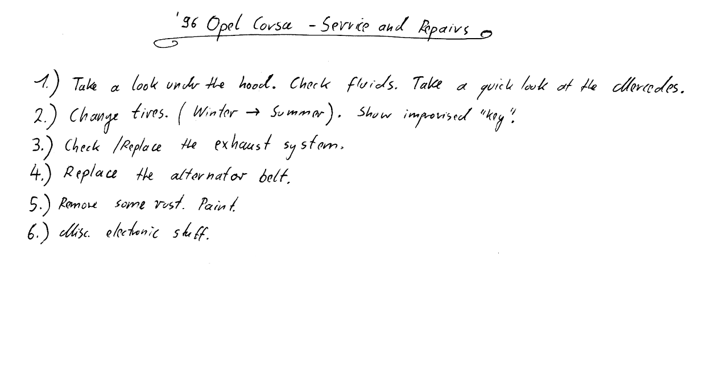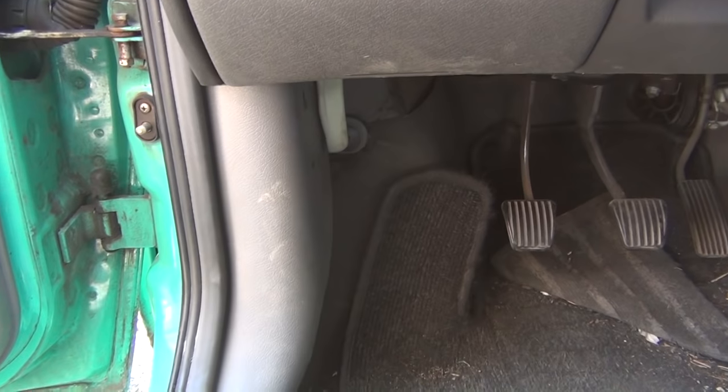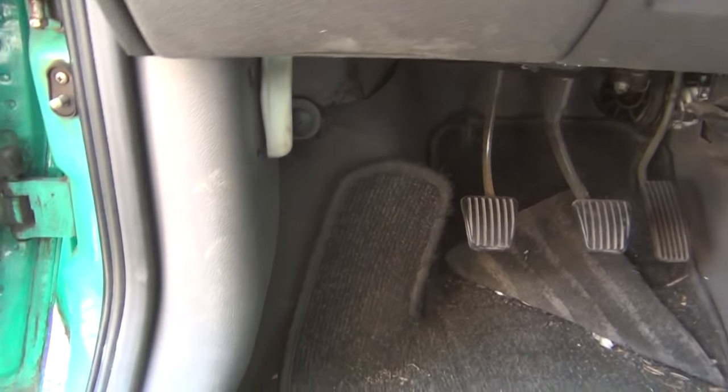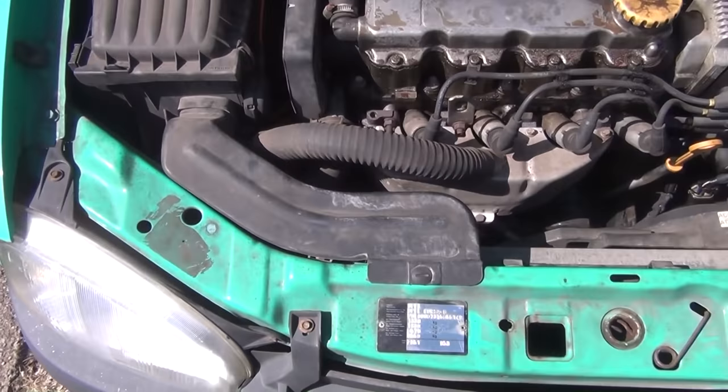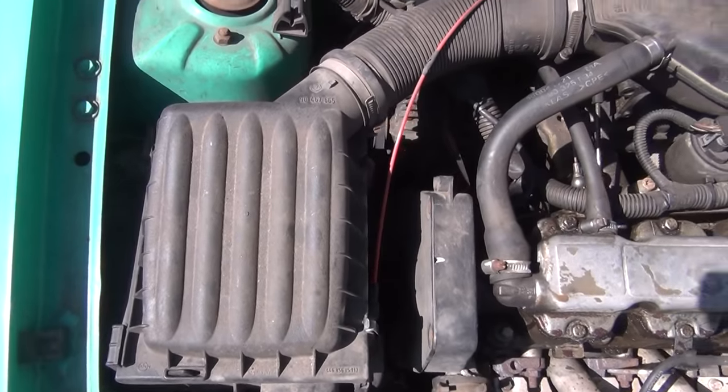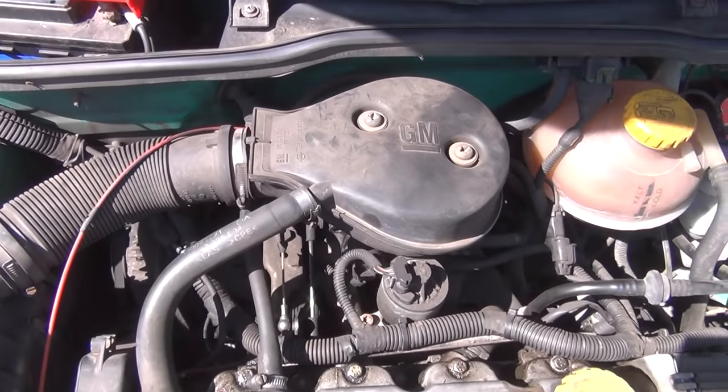In order to take a look under the hood, it first must be unlocked from the inside. Some of you sure know a whole lot about cars, but others may not know as much. So in order to get some common ground, let's name the different parts that we can see here and talk about their purpose.